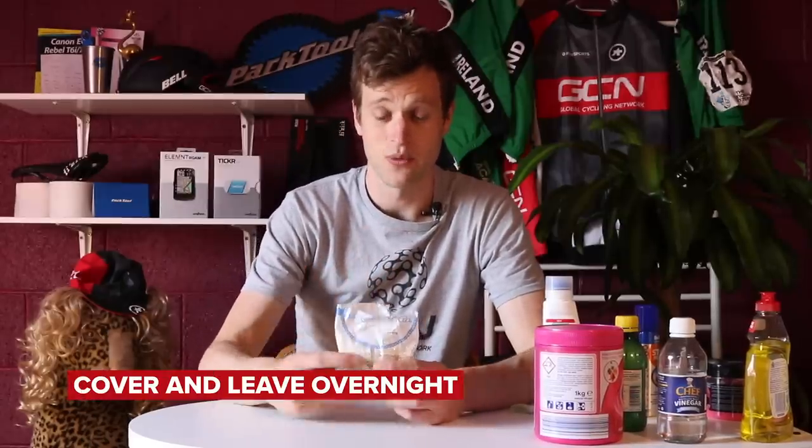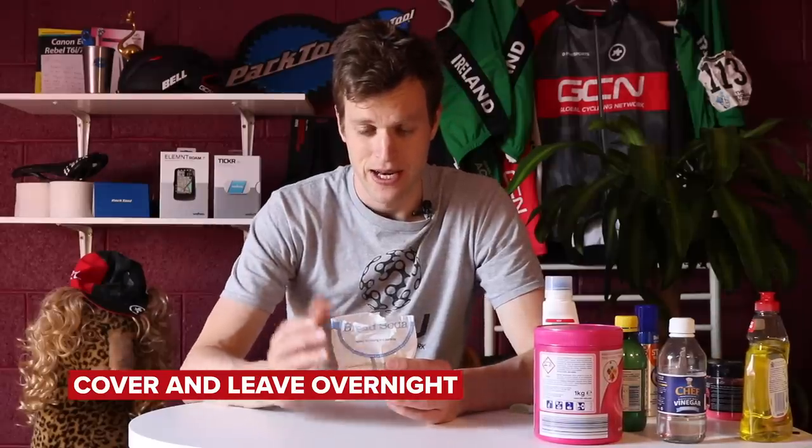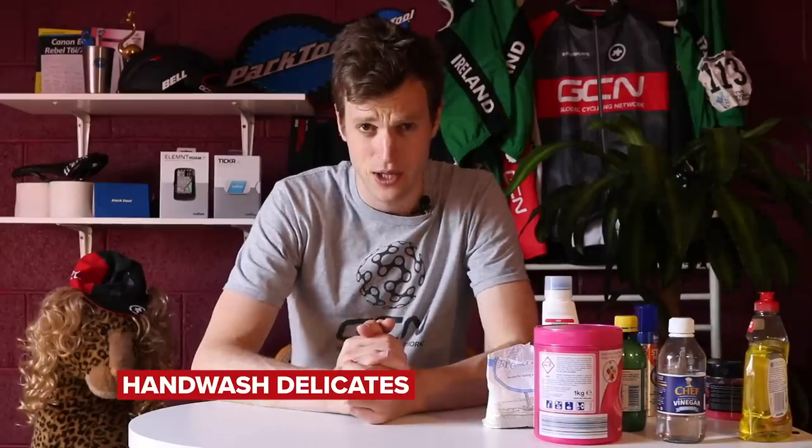This final piece of advice is for those with wool garments or other delicate clothing items that have been stained. Get a pinch of baking soda and cover the stain with it, then leave overnight. The baking soda should absorb the grease and leave the fibers undamaged, thus cleaning the garment. Afterwards, wash on the delicate cycle or, if hand washing is recommended, hand wash at the recommended water temperature. That should get rid of the stain on delicate items.